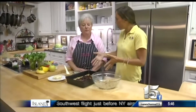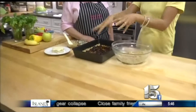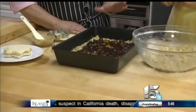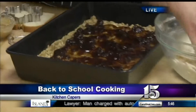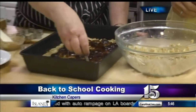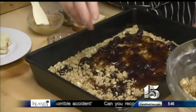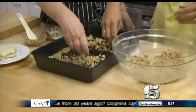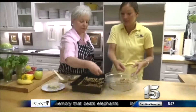We are making some granola oatmeal bars. We layered the bottom, and now we're putting the cherry preserves on — but you can use any kind of preserves, whatever your child likes. Then we sprinkle the rest of the oat mixture on top, and throw it in the oven and bake it for about 30 minutes. It's healthy and so easy. Once you have them in the refrigerator, you can take them out for breakfast, for a snack, or throw them in the lunch.